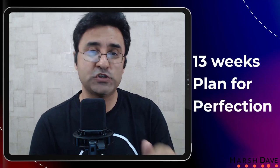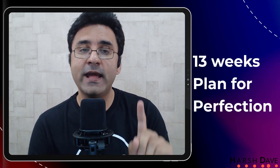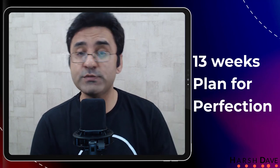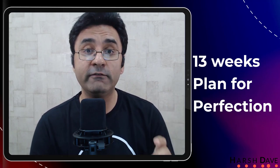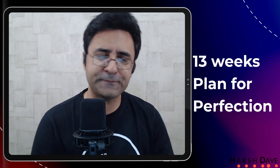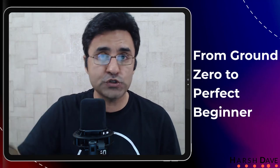If you are someone who is trying to learn flute from YouTube, or if you are someone who's only thinking about learning flute, this video is going to be super helpful. Just stay till the end and note down all your points, because in this video I will be telling you what should be your 13-week plan, which will help you go from absolutely zero basics to a level where you are actually able to play some basic tunes on your own.